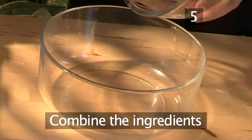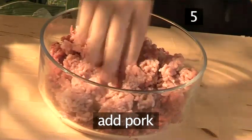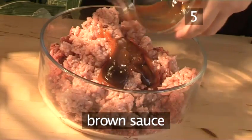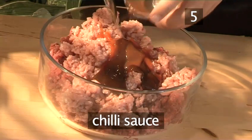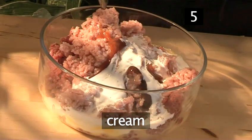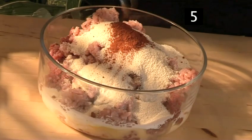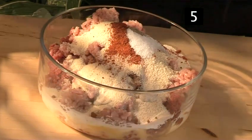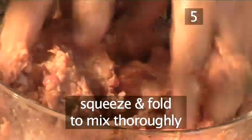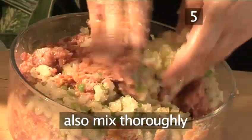Step 5: combine the ingredients. Place the beef into a large bowl, follow with the pork, then add the ketchup, the brown sauce, the chilli sauce, the beaten eggs, the cream, the breadcrumbs, the paprika, and salt and pepper. Use your hands to combine it all together — squeeze and fold to ensure everything is thoroughly mixed. Then add the cooled vegetables and mix them in thoroughly as well.